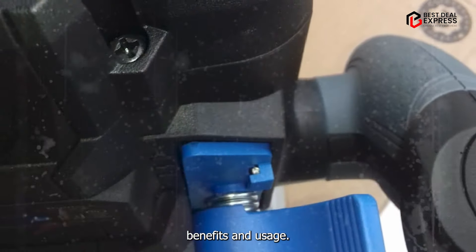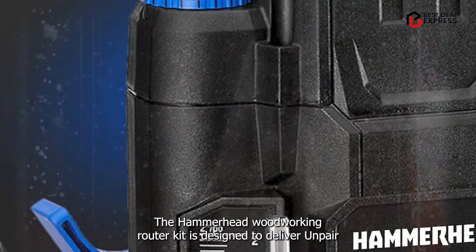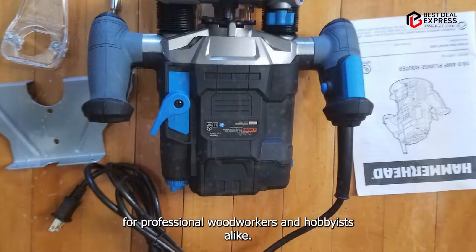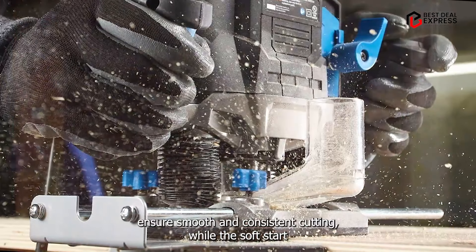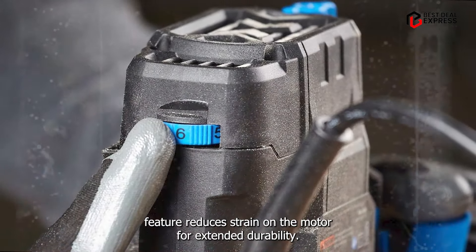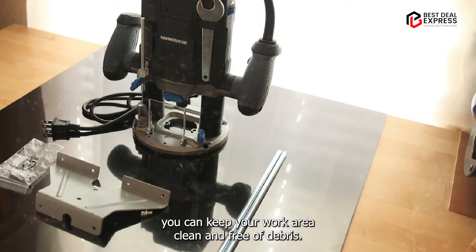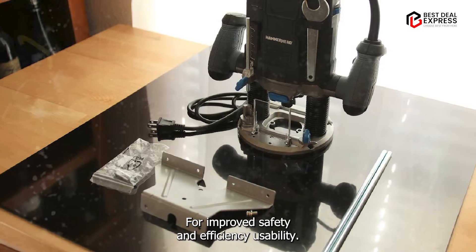Benefits and usage: The Hammerhead Woodworking Router Kit is designed to deliver unparalleled precision and performance, making it the perfect choice for professional woodworkers and hobbyists alike. Its powerful motor and electronic speed control ensure smooth and consistent cutting, while the soft start feature reduces strain on the motor for extended durability. Plus, with its integrated dust collection system, you can keep your work area clean and free of debris for improved safety and efficiency.